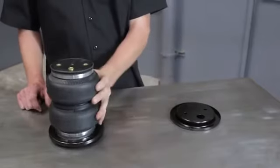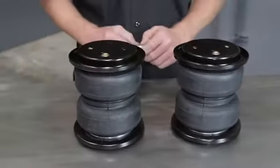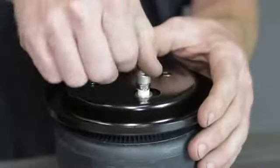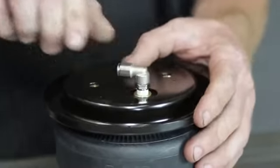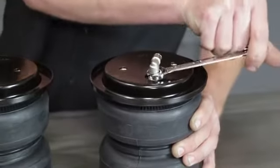Now let's assemble the air springs. Set a roll plate on both ends of the air spring with the rounded edge of each face toward the air spring. Insert the elbow fitting on the top of the air spring, tighten with your finger, then carefully make one and a half turns with a wrench.